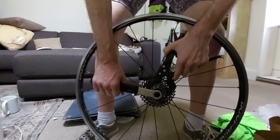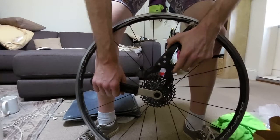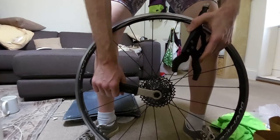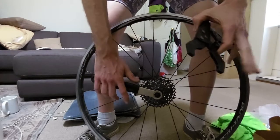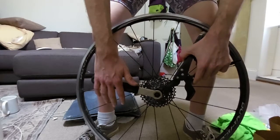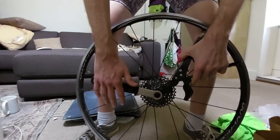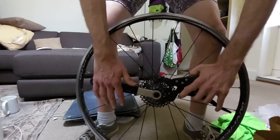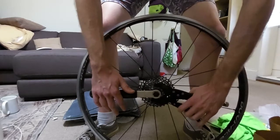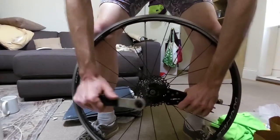I've got here a cassette that I need to remove. It was fitted by a shop mechanic, so it is at the correct torque — about 40 Newton meters, which is a fair bit. I'm going to show you how easy it is to get off. This was fitted by Pete from BMCR, who is basically the Incredible Hulk. So let me show you how even a scrawny little chicken arm cyclist like me can now use a chain whip.